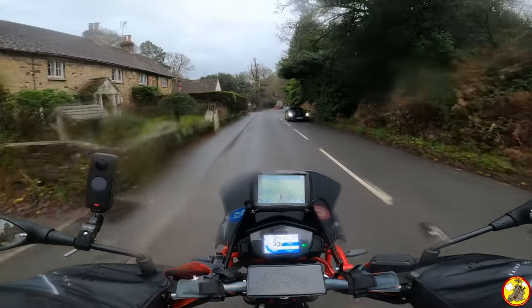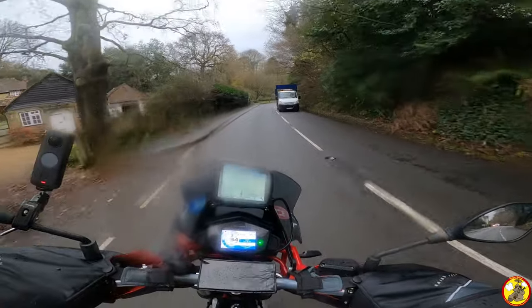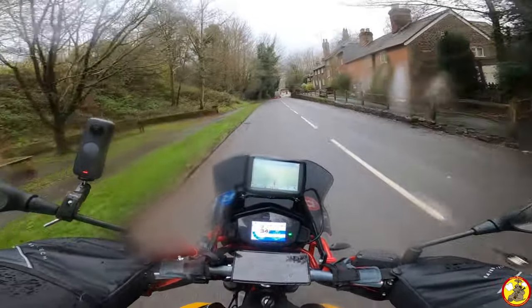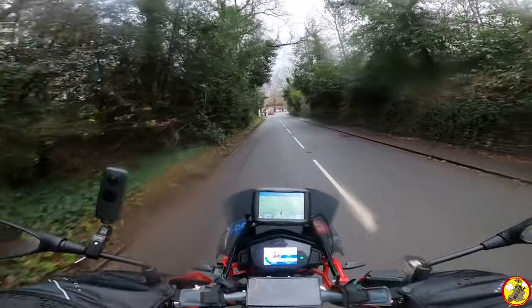It seems I've caught the issue that afflicts the Missenden Flyer with white vans. All the way through this ride today I've had to wait, pull over and stuff like that to get rid of white vans, and now I've got another one in front of me. Damn it!